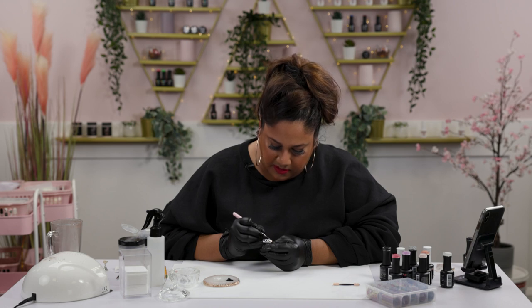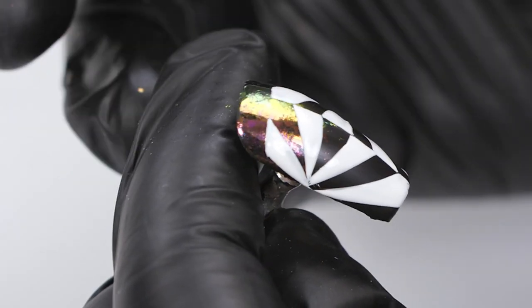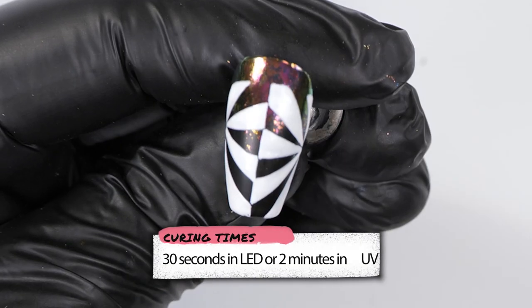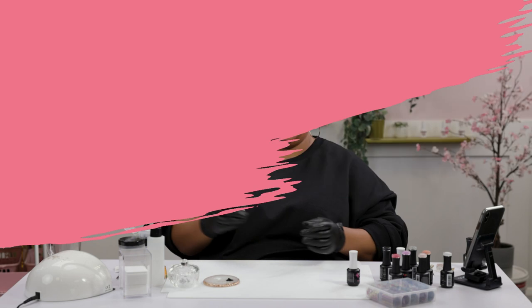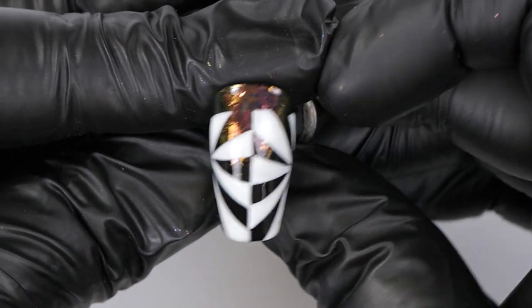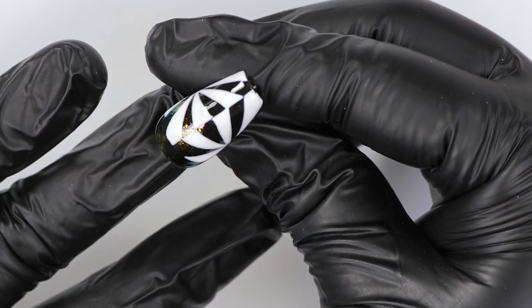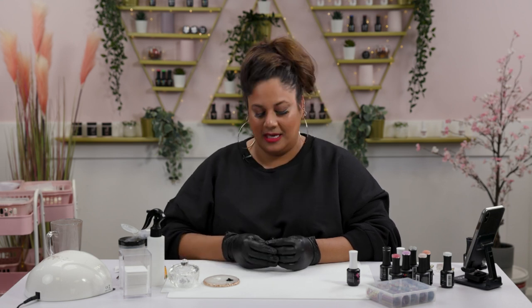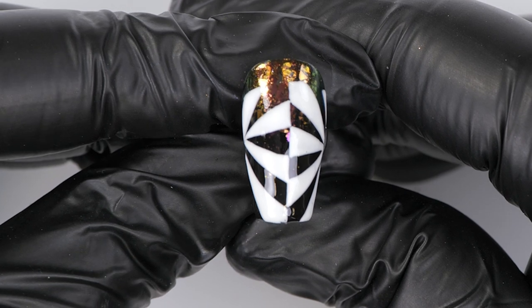That optical illusion was playing tricks on me for a second! We've done this — I'm going to cure it for the full length of time and then go in with the top coat to finish off the design. And this is design number three, guys — geometrical, optical, super fun to do. You can do one nail like this and then create a French with triangles on the rest, making a little section of optical illusion on the French. That could be the center of the whole look.